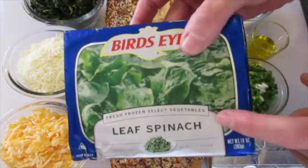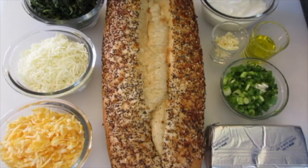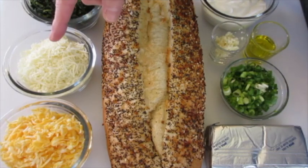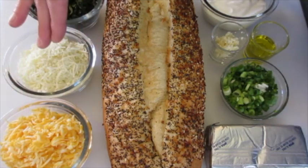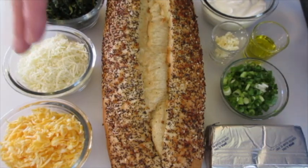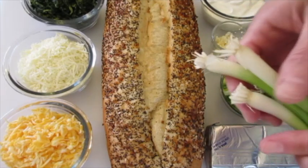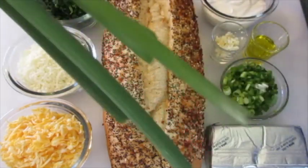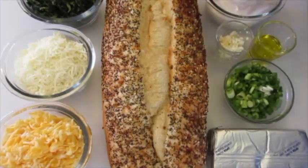For the filling you're going to need a 10 ounce package of frozen spinach — let it thaw and squeeze all the water out. One cup of shredded Italian blend cheese, one cup of shredded Colby Jack cheese. You can substitute mozzarella, provolone, or parmesan if you'd like. One cup of sour cream, one tablespoon of olive oil, two cloves of freshly minced garlic, one fourth of a cup of thinly sliced green onions, and about three of an 8 ounce package of cream cheese.